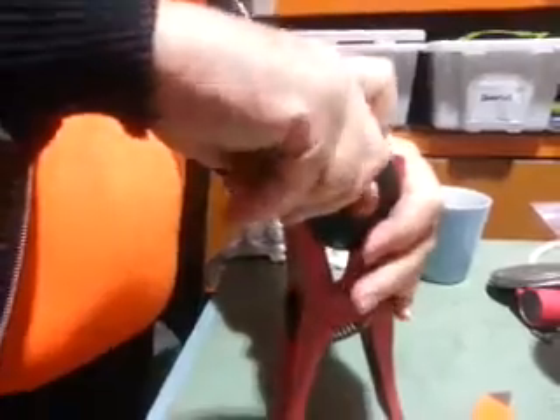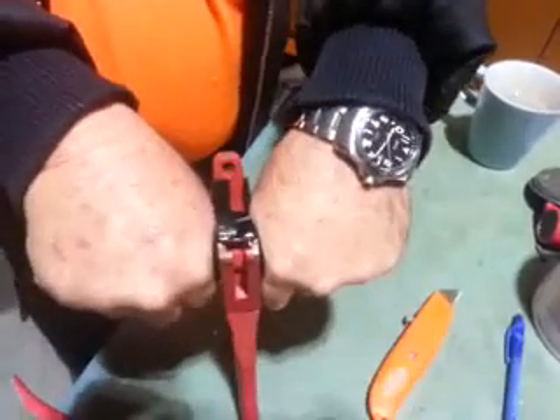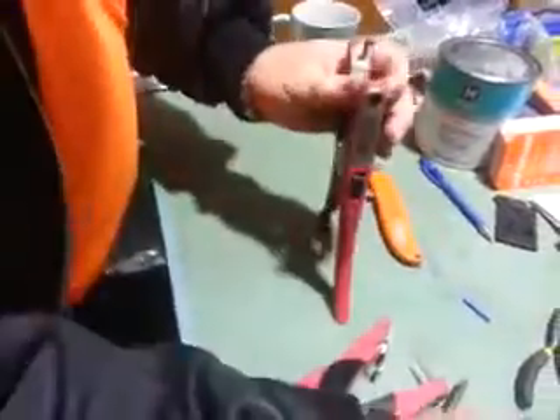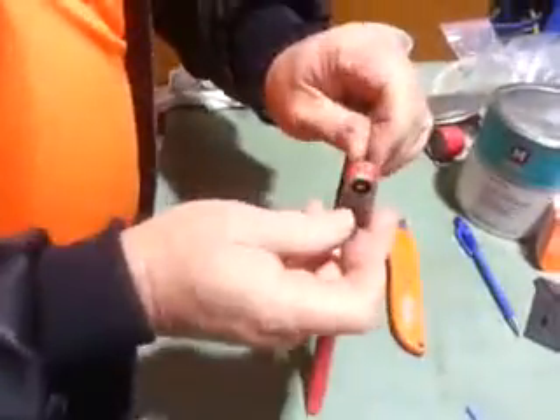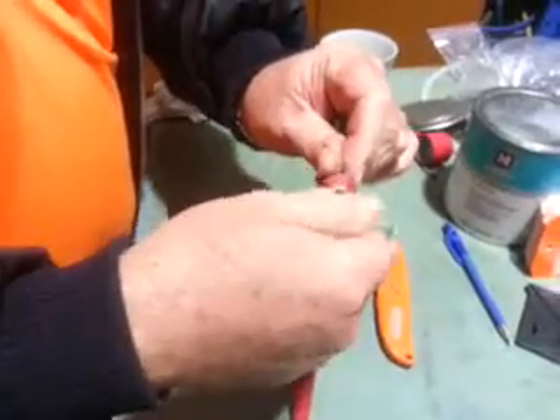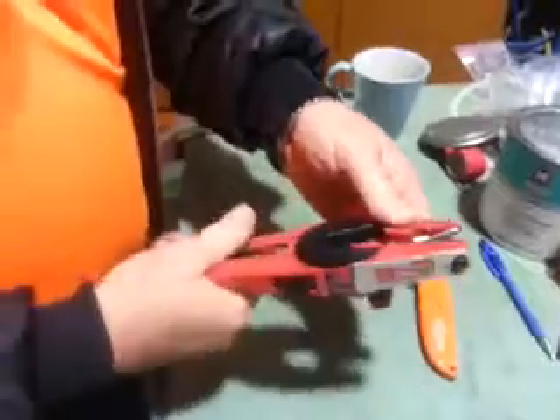Spread it down through there. Keep it going, hold the screws right over there. Nice and slowly. Put that out. Blunt back in. Now the one repaired.